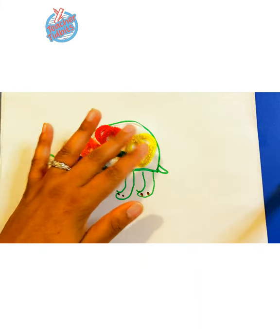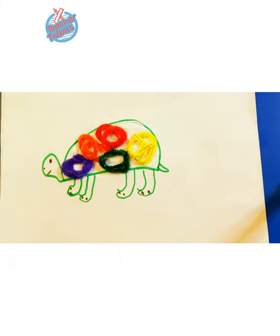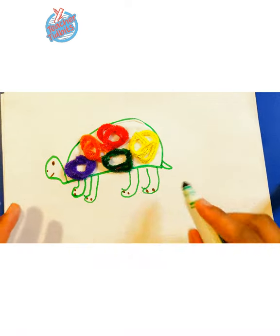We're all done! And that's it for our turtle craft. Let's go ahead and write the word.